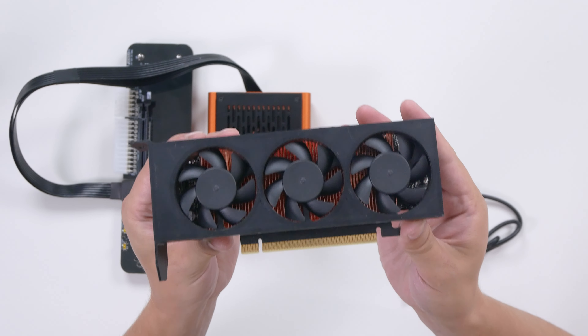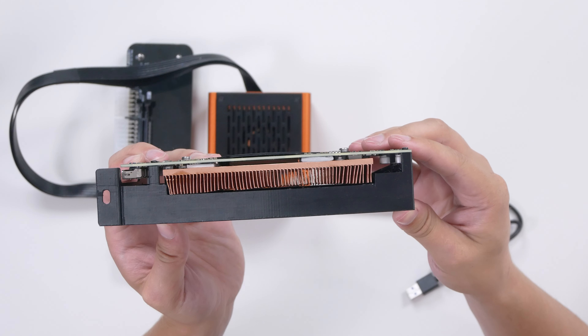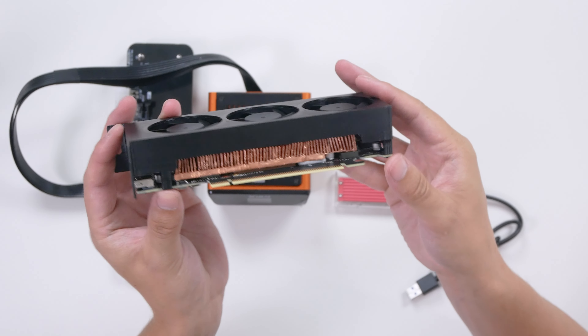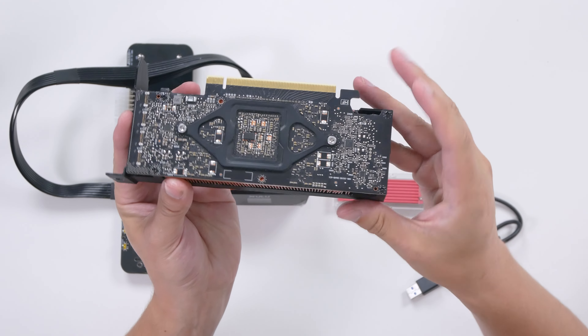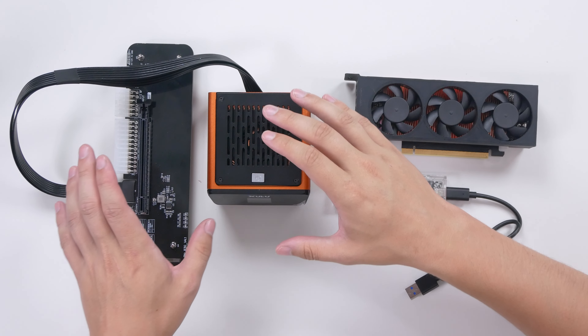You can see that it's got its own custom cooler with three fans on it. These fans are 50mm Silverstone fans, the FTF-5010 model to be exact. We also have the custom heatsink, which is a giant copper block. The block has been custom milled in order to fit the A2000.